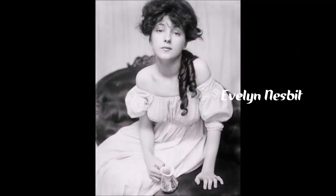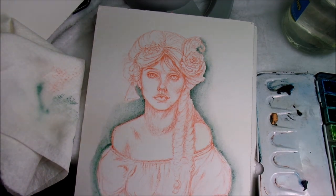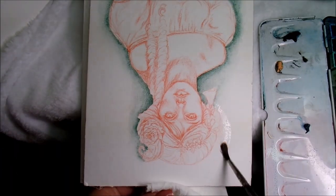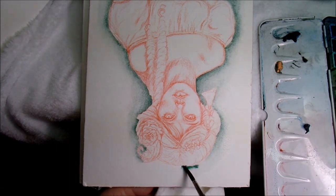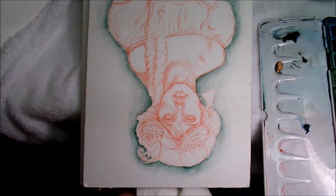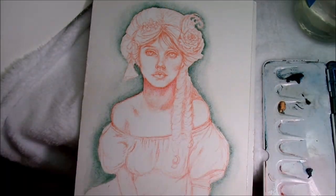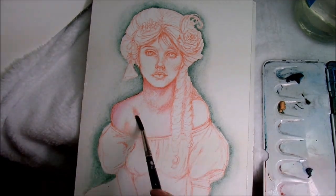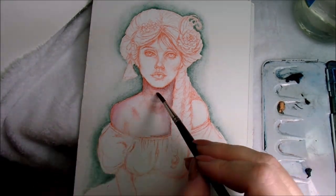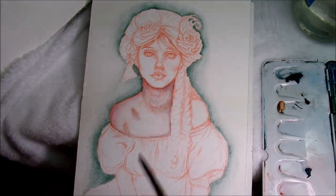So there's Evelyn Nesbitt — that's what I was telling you about — and you should look her up. Her story is crazy. She was the original Gibson girl, the first supermodel, popular in the early 1900s. When I showed the picture to my sister she was like, 'Oh, that's Evelyn Nesbitt,' and she said I needed to read her story because it's crazy. I'll link her wiki below. This was of course a quick sketch of her and not meant to look exactly like her — I just used the image as a reference.